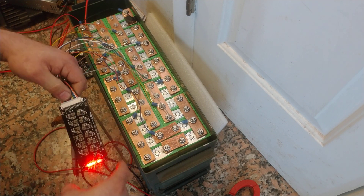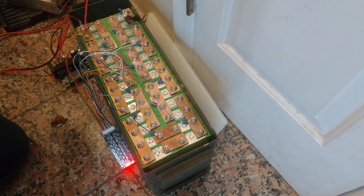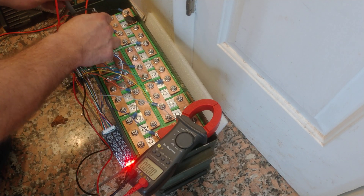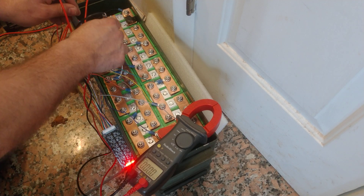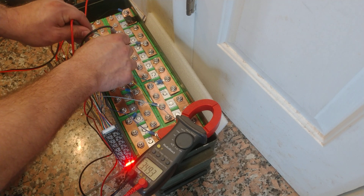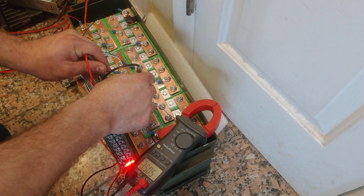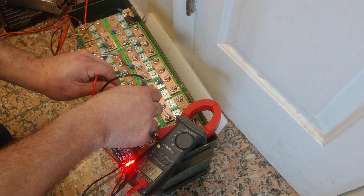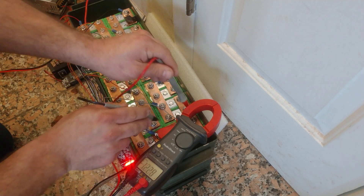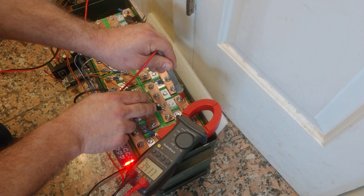If I go through the cells they're not balanced, so I think I'm going to have to go through with my individual cell charger and just top-balance each cell. They're not terrible but they're not super close — they're just not great.